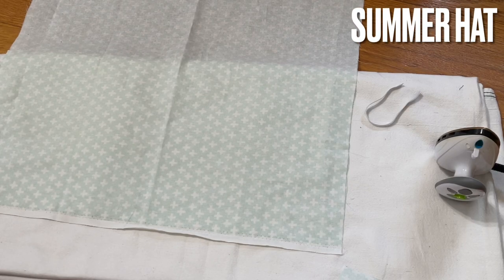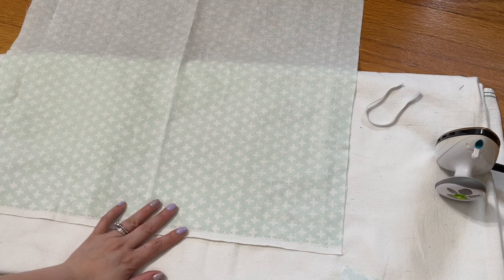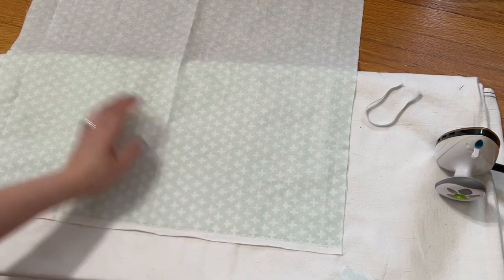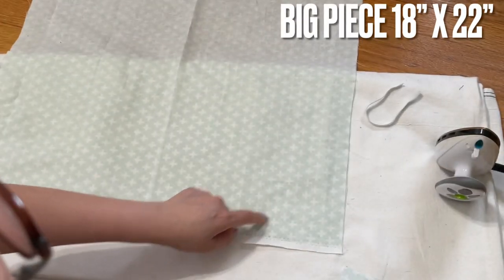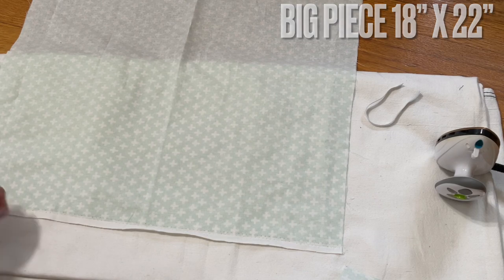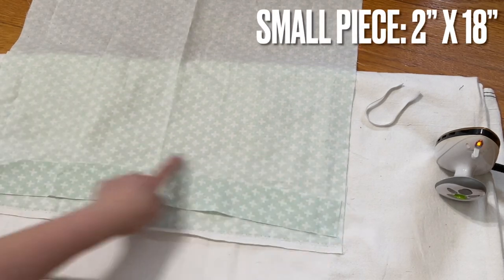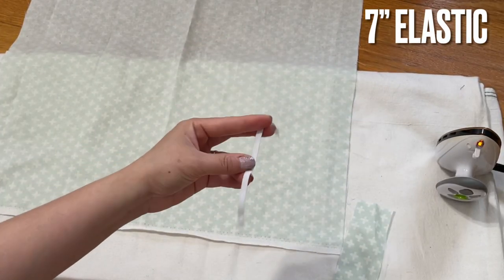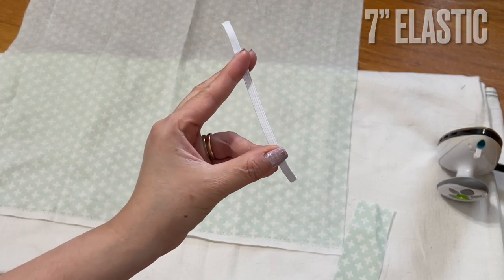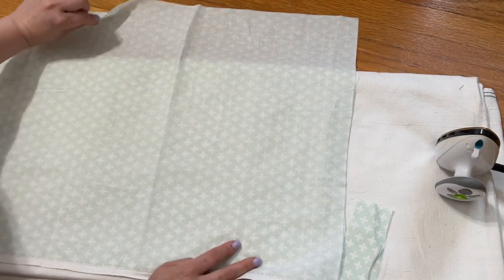Hi everyone! Today I'm going to share, as so many people have requested, how to make the hat with the flap in the back. When you sit down working in the garden, you know how you get the sunburn on your neck. The fabric I have here: the wide side is 18 inches, the long side is 22 inches. I also cut a long piece here. You also need 7 inches of elastic — this is a quarter-inch elastic.